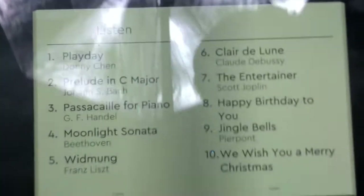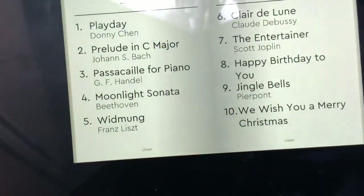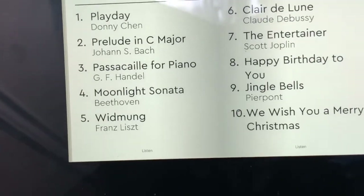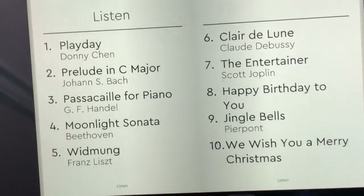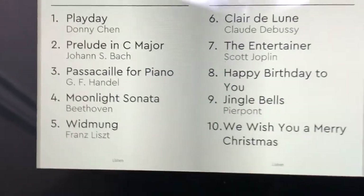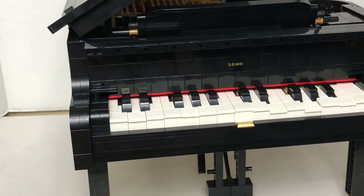The 10 songs available are: Play Day by Donnie Chen, Prelude in C Major, Pastorale for Piano, Moonlight Sonata, Clair de Lune, The Entertainer, Happy Birthday to You, Jingle Bells, and We Wish You a Merry Christmas. I like number four — Moonlight Sonata — it sounds pretty cool.